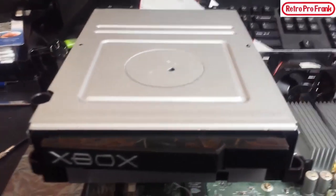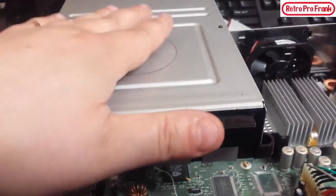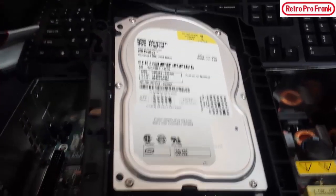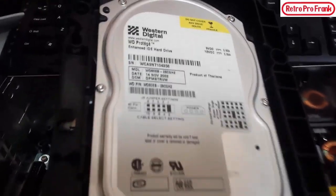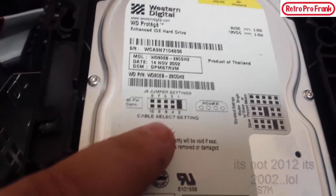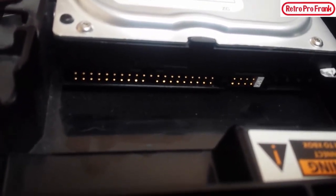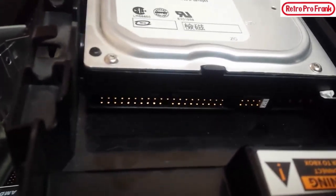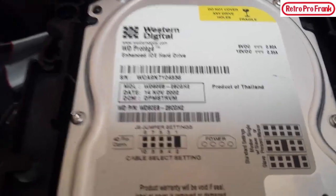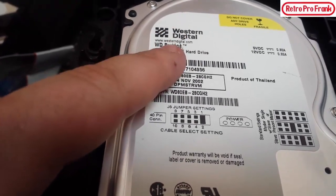This is the CD drive that came with it — there used to be a Samsung sticker on here. I removed the sticker because I'm going to be doing some modifications. For the hard drive, this is the actual original hard drive that came with this unit — a Western Digital 8 gigabyte IDE drive from November 2001. If you ever want to upgrade the hard drive in your modded Xbox you need an IDE drive. There are SATA adapters but they've been known to catch fire, so we're keeping the original stock hard drive for now.